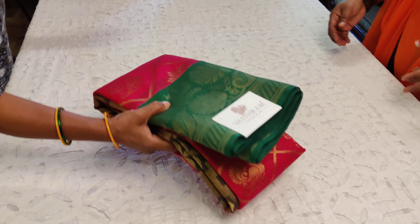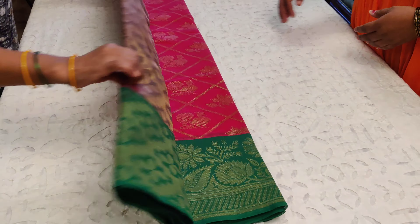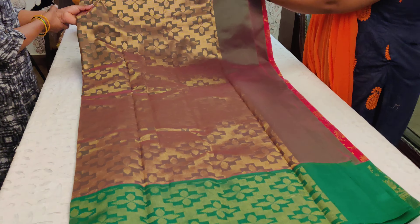Let's go into saree number one. Links will be provided for you. Buying will happen through the link or through the website. Kindly do go through the video till the end.